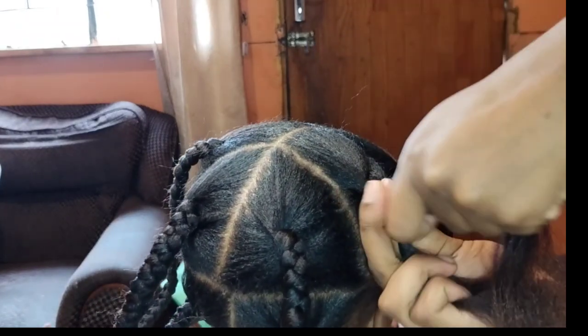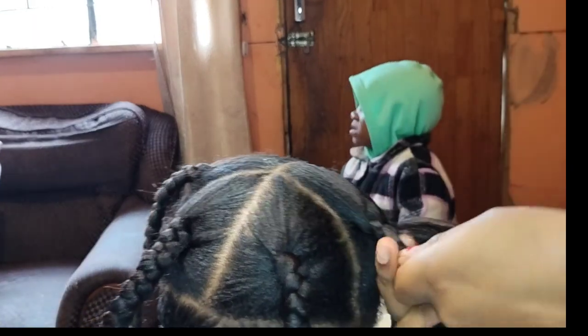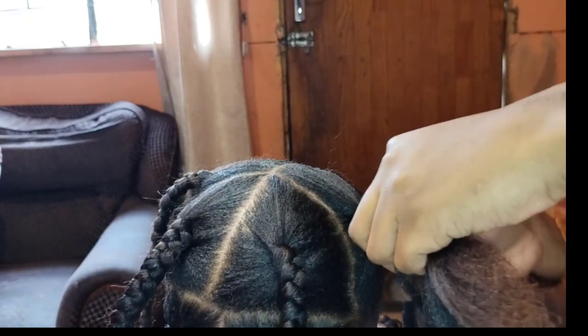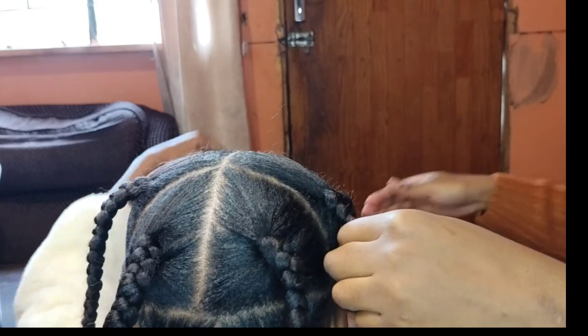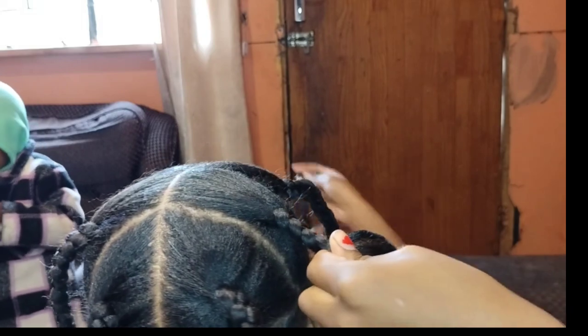Okay guys, this is the last one. You just take three sections of hair and start braiding them, then you add hair as you go. I made bigger braids here because of time — there's load shedding here in South Africa. You just add your hair exactly how I'm showing you.